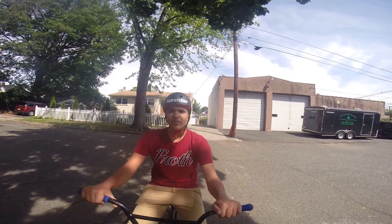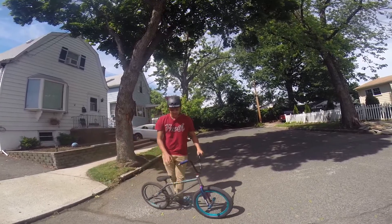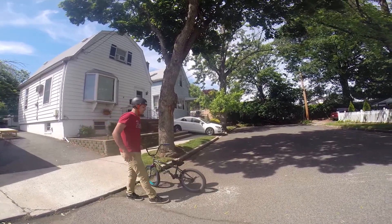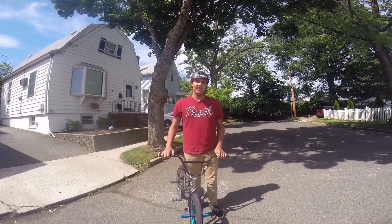Hey guys, so I'm going to be teaching you how to do a fakie rollout. This trick is basically just riding backwards and turning yourself around. It's the first trick you're going to want to learn because if you don't know how to do this, you won't know how to do anything.